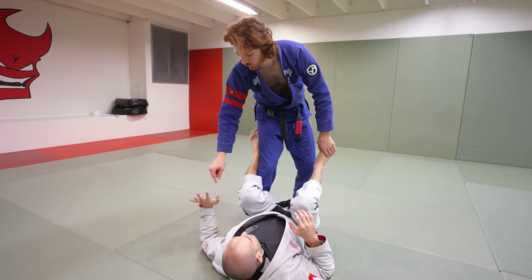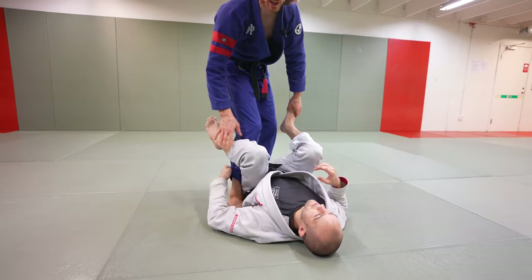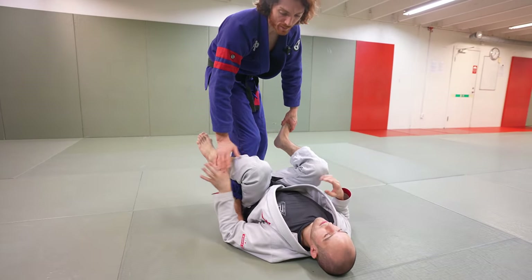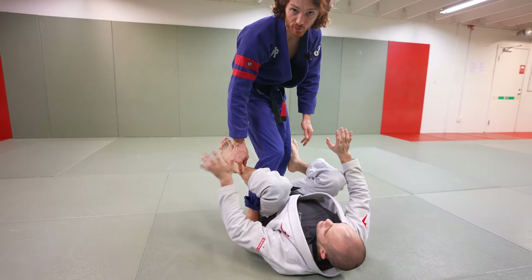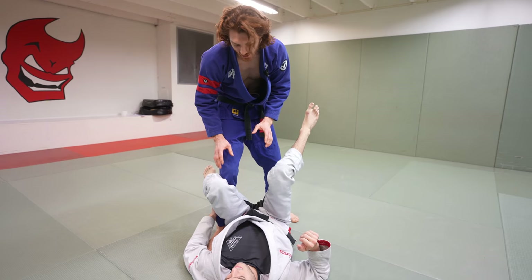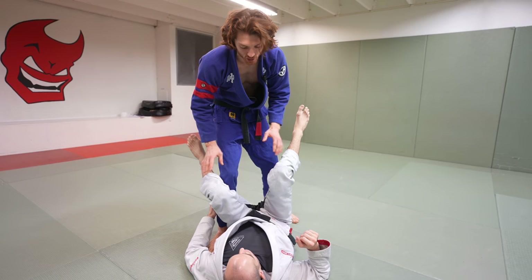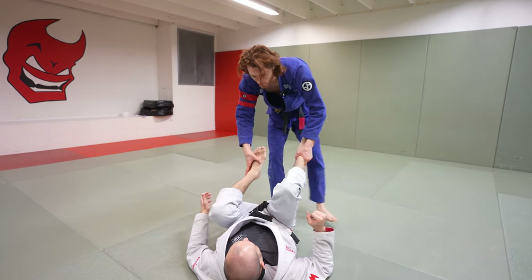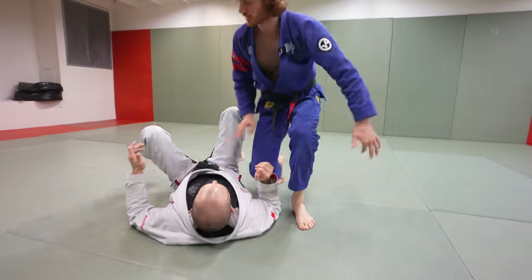The most common response when I step in is for my opponent to grab my ankle or pant leg, and we're going to build off that. Sometimes guys won't grab this, and I'll show how to deal with that at the end of the video — but most people will feel boxed in here and gravitate to this grip. The second key aspect is that my proximity makes the pass that much closer.